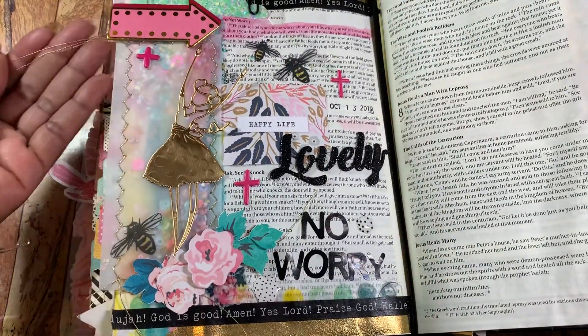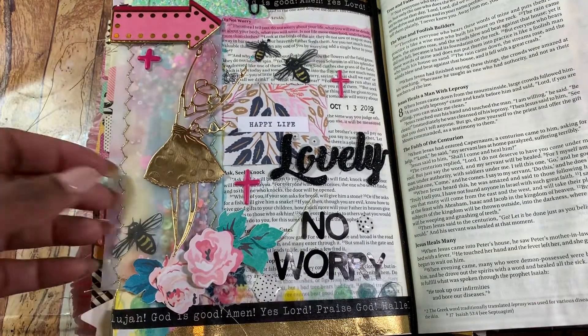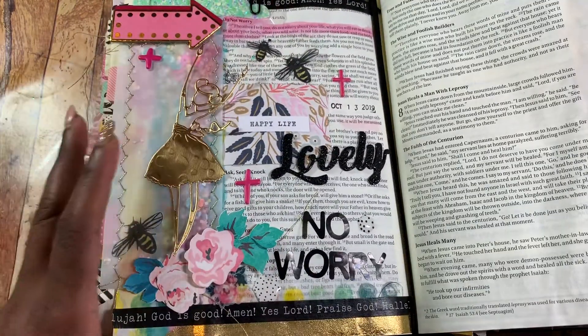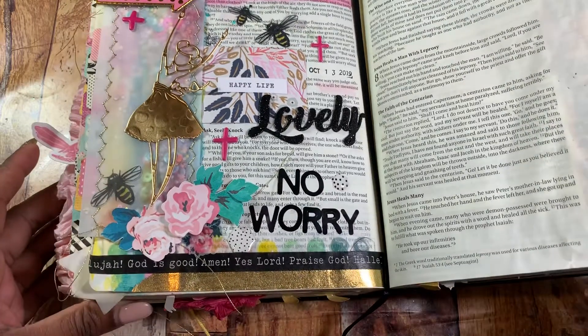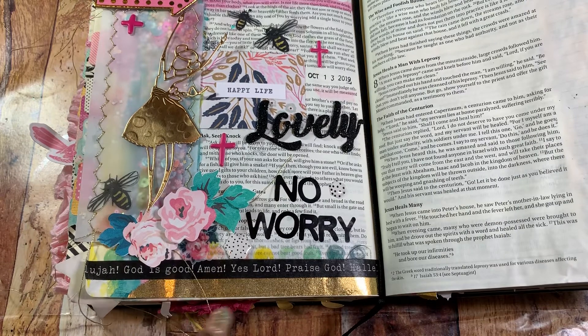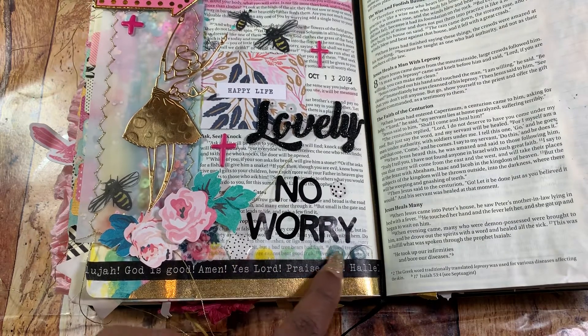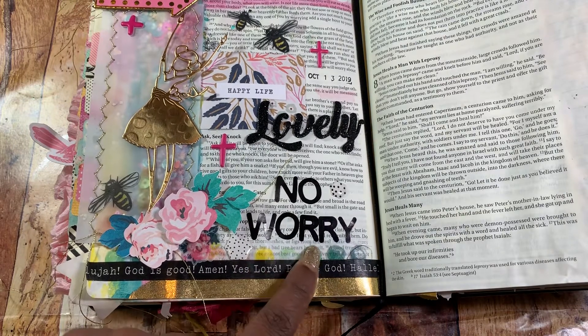I love the way that came out. I also left the thread on there because I just like the way it looks coming out of my Bible. So I'll start at the bottom. At the very bottom I used that gold washi tape, then the word washi tape, and then the watercolor little dots washi tape.